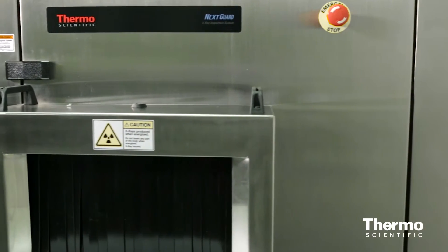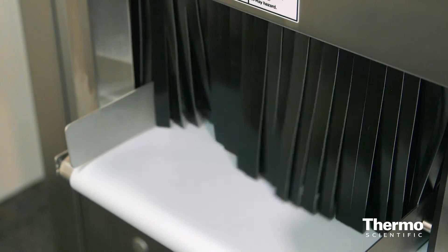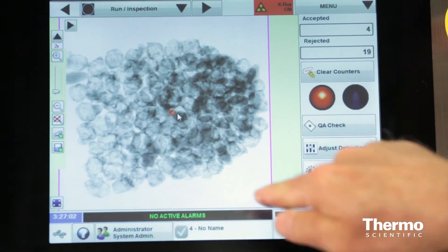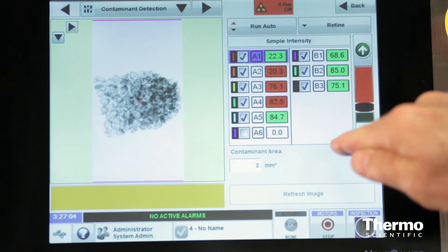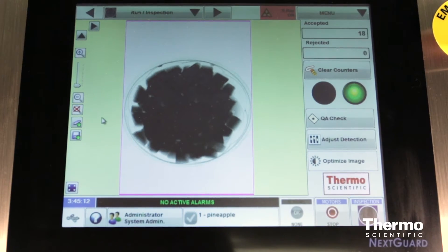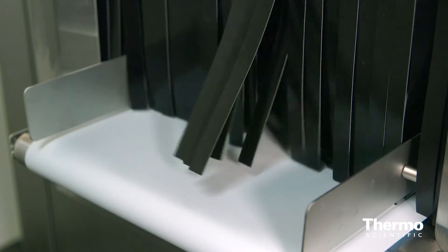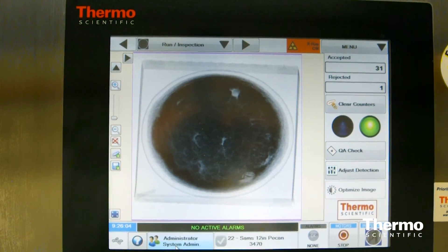NextGuard features many design benefits that eliminate common barriers to transitioning from metal detection to X-ray detection, including detection of a broad range of contaminants including non-metallic objects, improved detection with wet products that are traditionally difficult for metal detectors, and high sensitivity due to the quality of the X-ray image and sophistication of the detection algorithms.